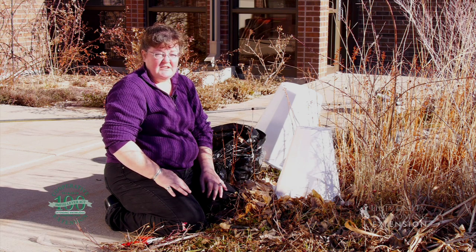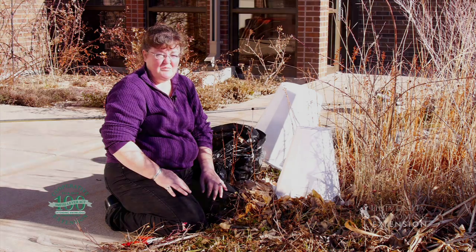If things begin to warm up earlier, you want to keep in mind that you want it off definitely before things begin to leaf out. For the University of Wyoming Extension, I'm Donna Hoffman and you're watching From the Ground Up.